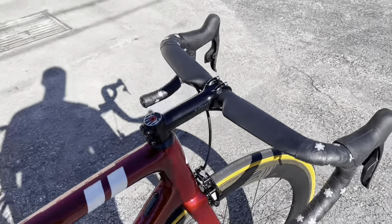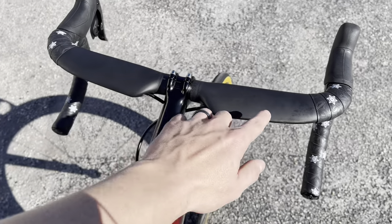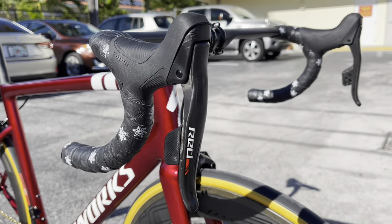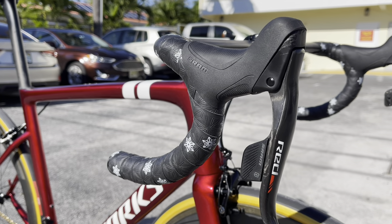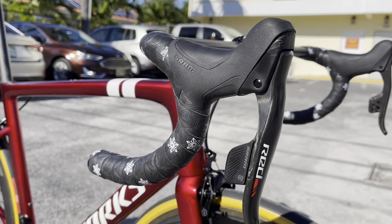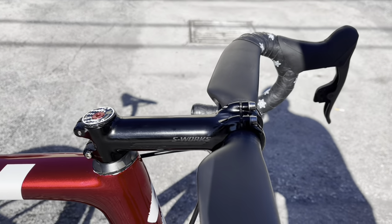Starting at the top, on here is the Specialized Aerofly generation 1, 42 centimeter handlebar. We have the SRAM eTap 11-speed rim brake — it is electronic but a rim brake version, so that's why the hoods aren't protruding as much. The tape they chose is the Supacaz Galaxy White — the black Supacaz tape with the white little star decals on there as well. Looks phenomenal.